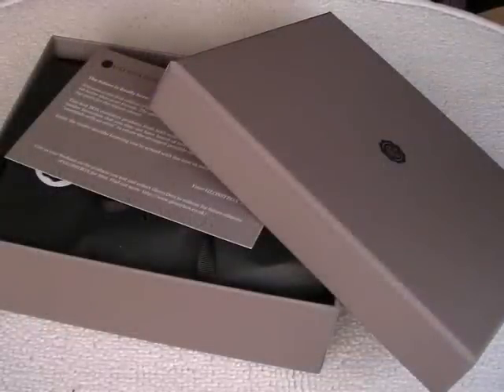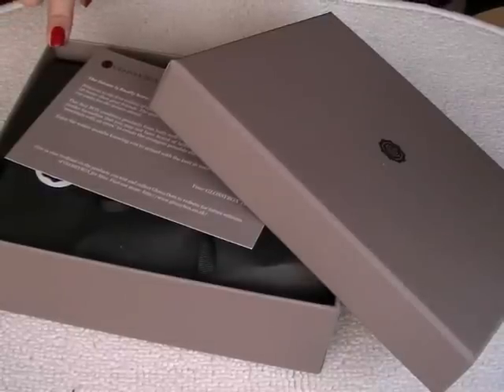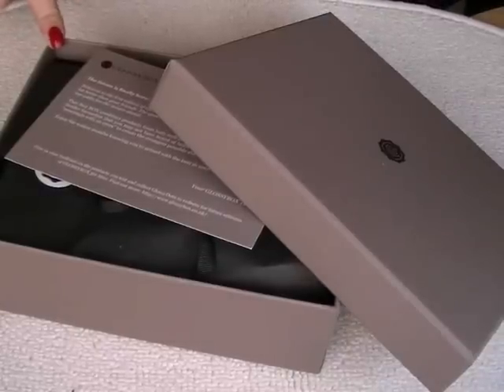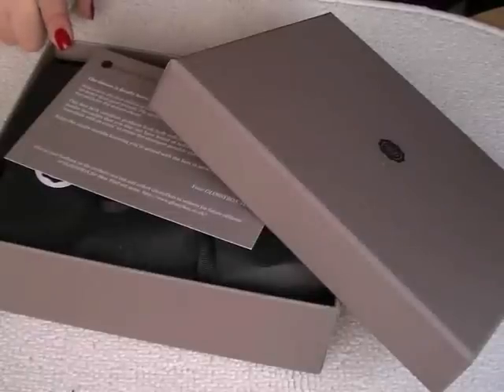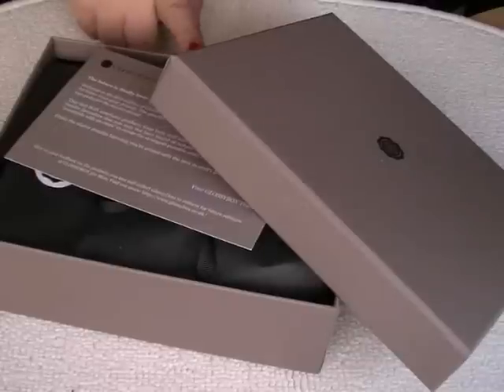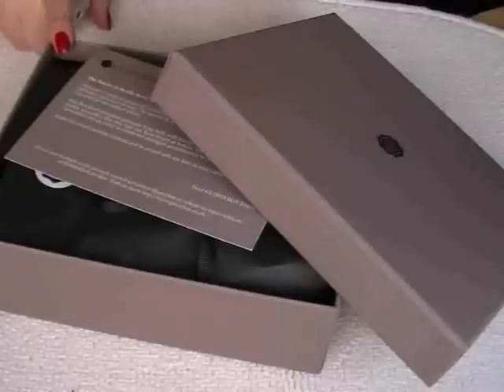I do just want to say that this box was paid for by me. We got an email when we were out and about — my husband had always said he wishes they would do a men's version. So as soon as we got this email, I literally ordered it from my phone. This was totally genuine — I paid for this myself, and obviously Glossy Box or anyone aren't paying me to say this.